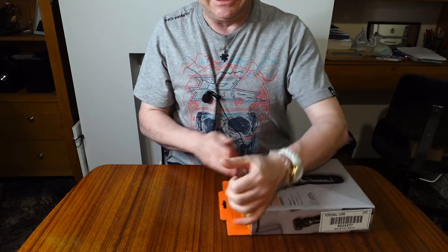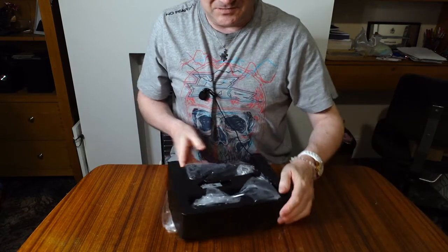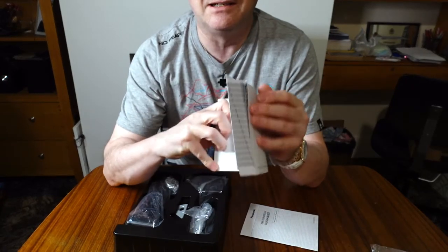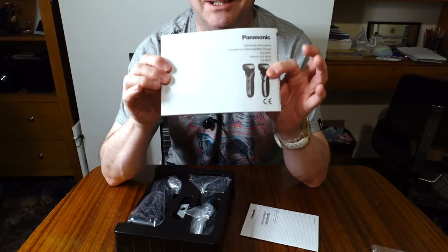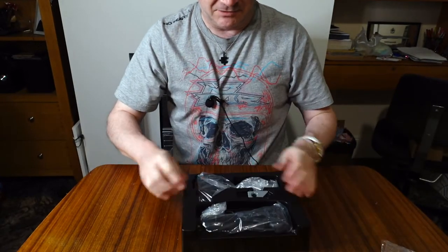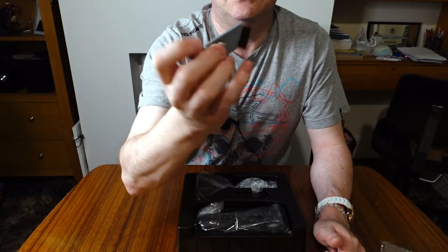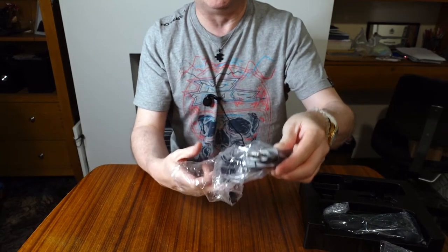First things first, let's unbox it and see what we get in the box. There's a plastic container, and what looks like an enormous book - very thick, in about a million languages, which is ridiculously large but never mind. There are guarantee and warranty cards, and then the actual packaging for the shaver itself. We get a brush to keep it clean - all shavers usually come with one.